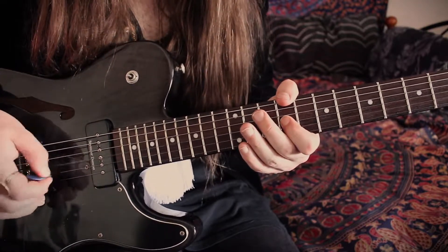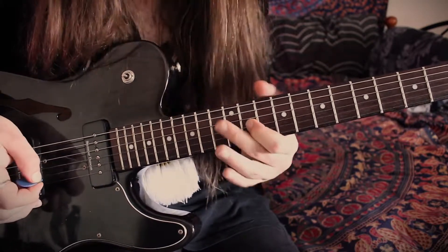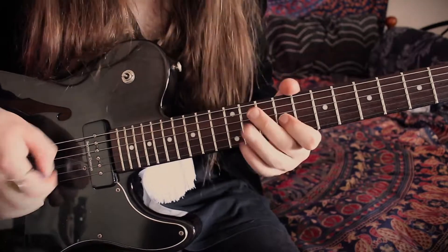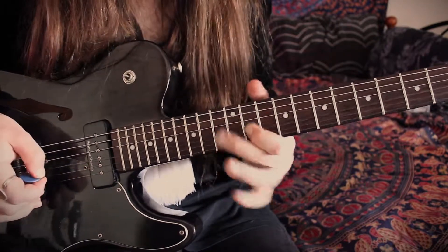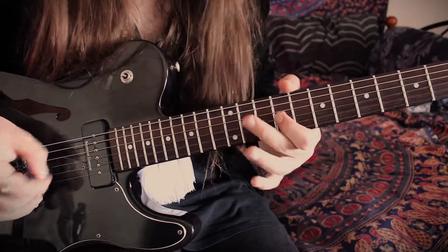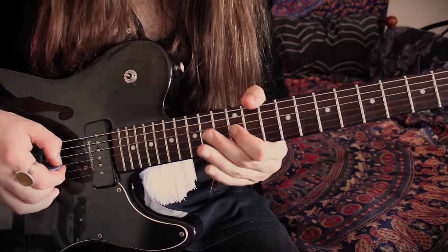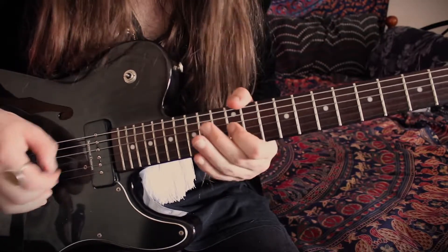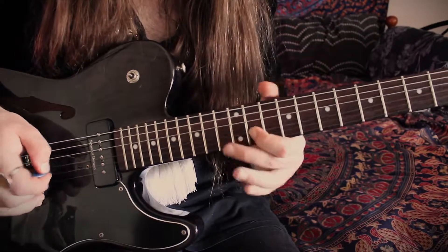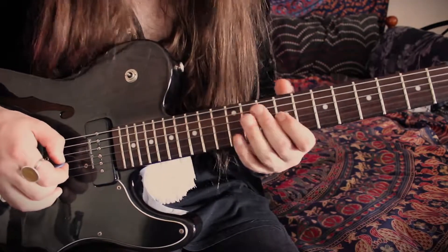Hit it five times — one, two, three, four, five — sliding up to the 12 and then 11. When you hit the 12th fret on the G string, give it a little bit of attention, a little bit of stretch. That just helps give it that suspense and movement as opposed to playing it flat.